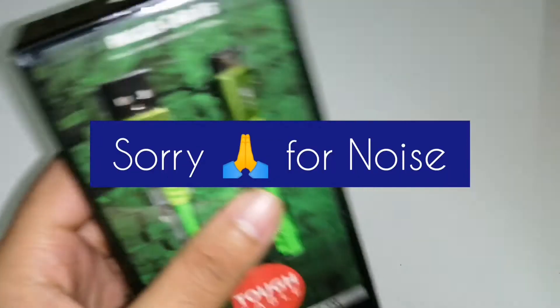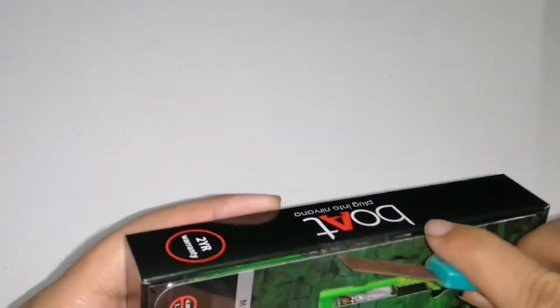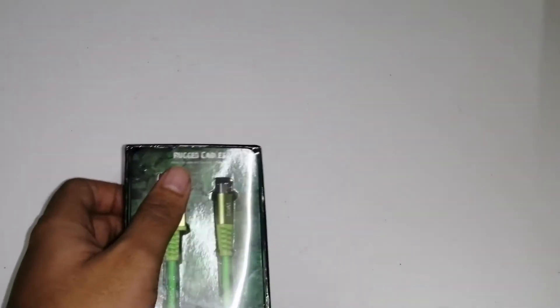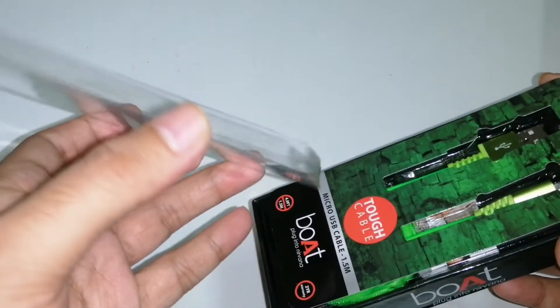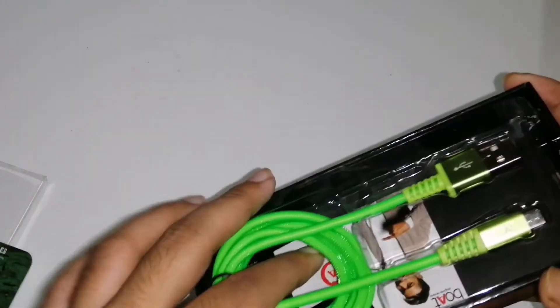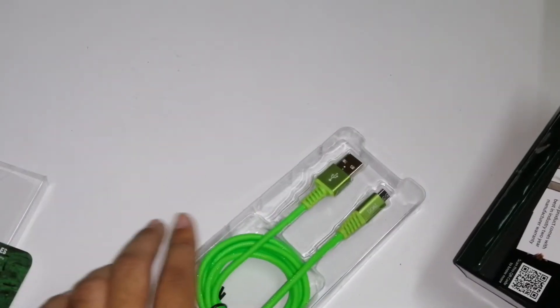These are the website details of boat and the importer information. So let us unbox this box — I am not going to remove the stickers, I will cut it with my blade. So here we have our product inside. We will open this box — this is the upper part of the box with the theme provided by them, and this is our hero of the video.